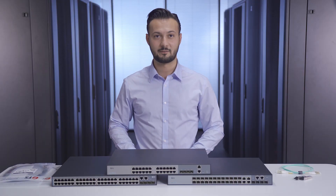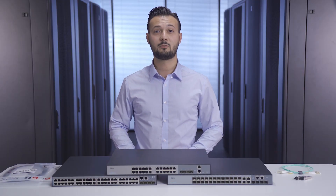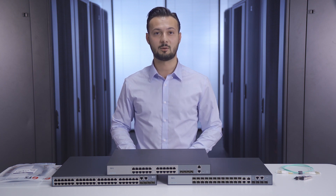Hi, this is Sergio from FS.com. I'm proud to inform you that FS provides the S3900 series stackable switches featuring rich layer 2 plus functions for enterprise and campus networks.